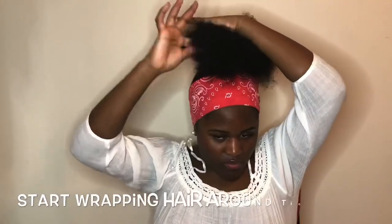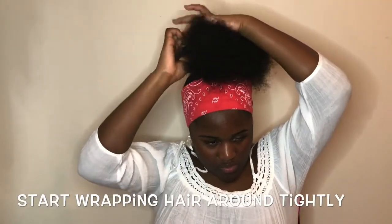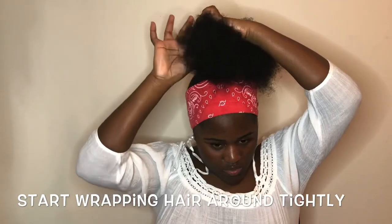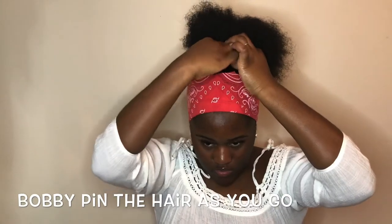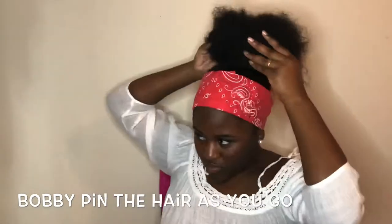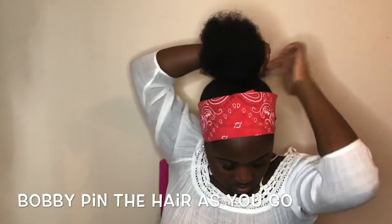For the bun, some people section it off, but normally I just start wrapping it around and I bobby pin it. I make sure it's really, really tight so it gets into that top knot bun look.